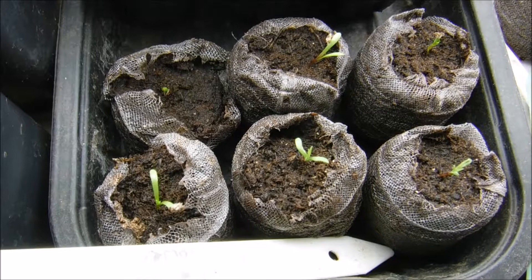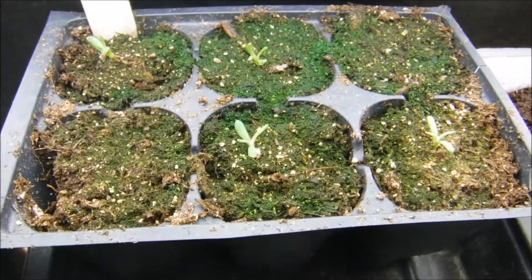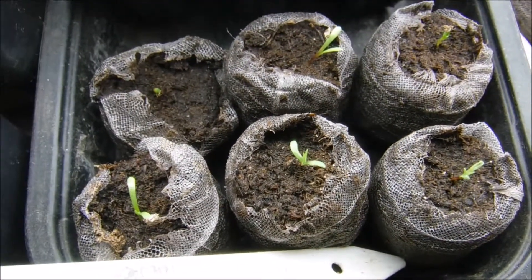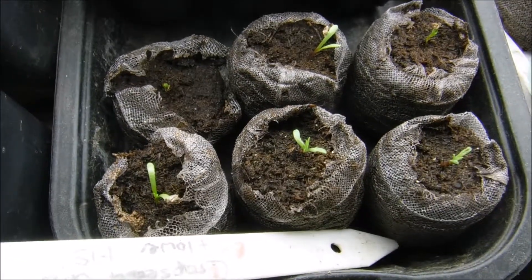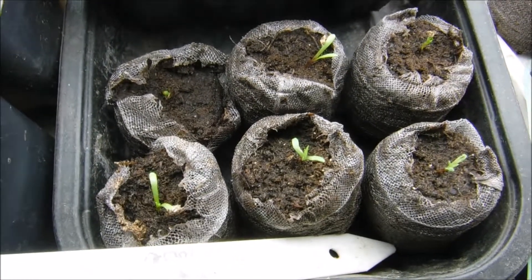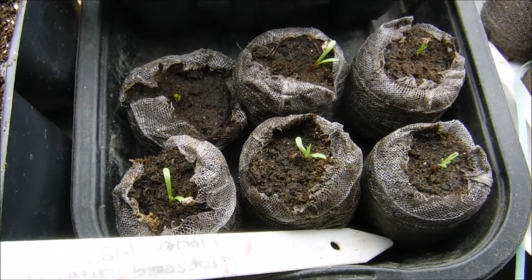You can either give them some with a little cup or you can use an eyedropper. I use an eyedropper on mine because they're still little and I don't want to wash them out of their soil since they're still getting established. You really want to feed your plants because that's going to give you a healthy root system, and a healthy root system will mean a stronger plant.